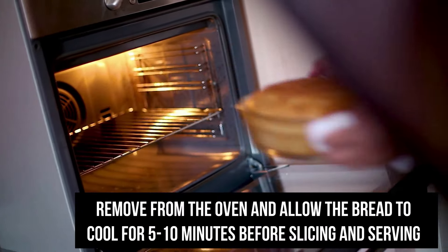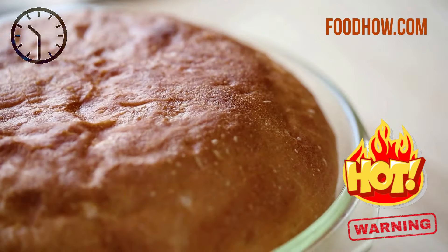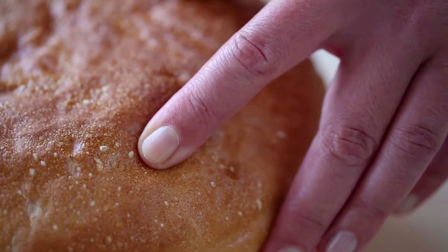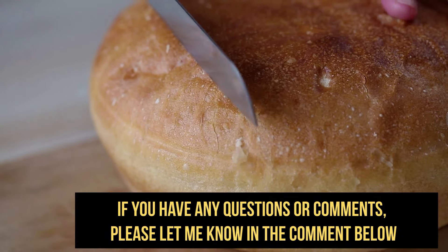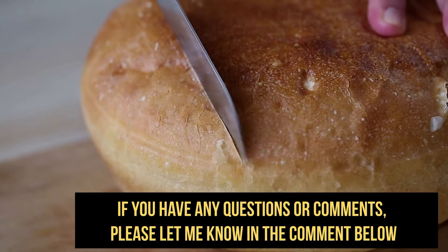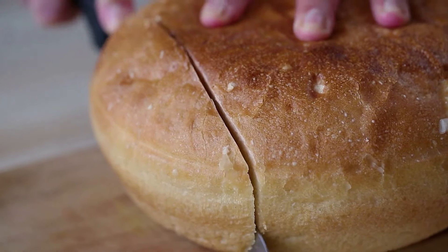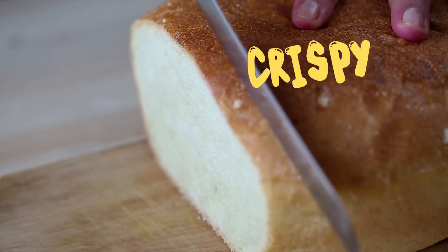Remove the bread from the oven and allow it to cool for a few minutes before slicing and serving. This bread has a wonderfully soft inside because we used a lid at the beginning of baking — it traps the steam and creates a beautifully tender, almost pillowy texture. The crust still gets that nice golden crispness, but the inside stays marvelously soft and fluffy.